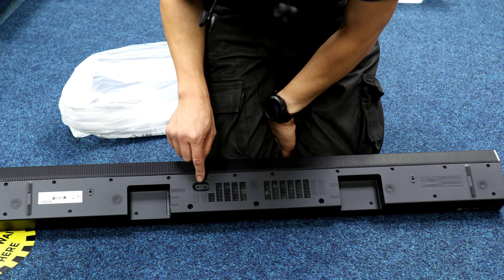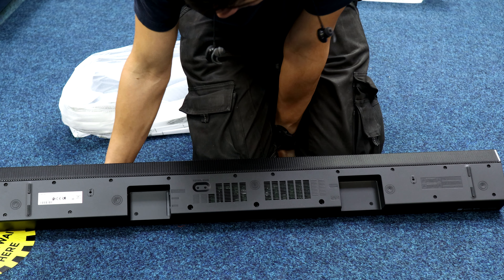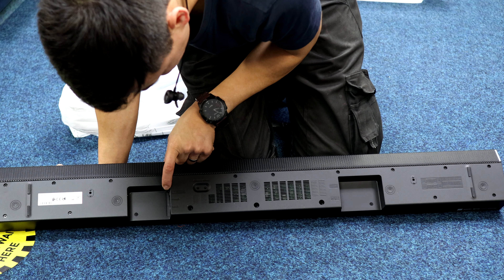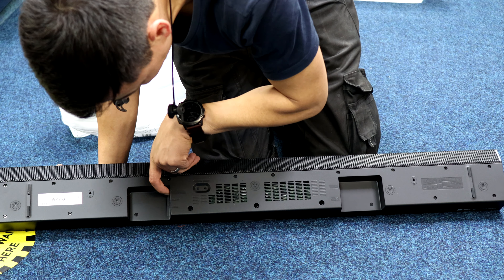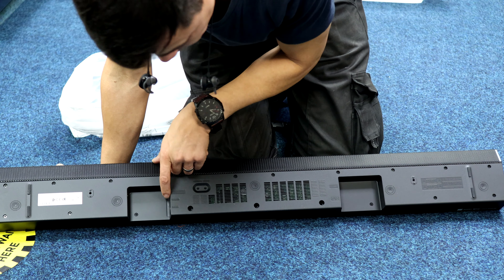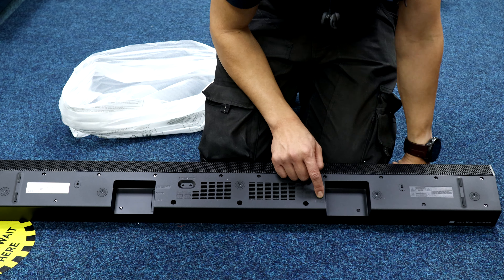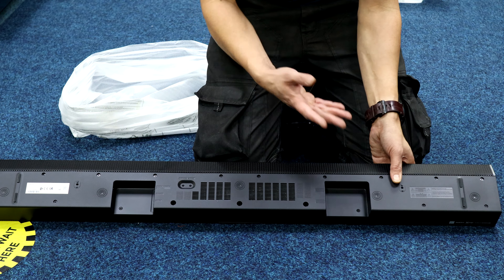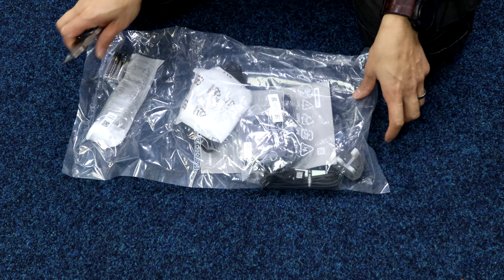Flipping it over: there's a network port for Wi-Fi music streaming, an ID set button for pairing to the soundbar or adding rear speakers, digital audio in optical, DC 19-volt power input, a service input, and HDMI in or HDMI to TV — supporting eARC (enhanced audio return channel) or just normal ARC depending on your television.